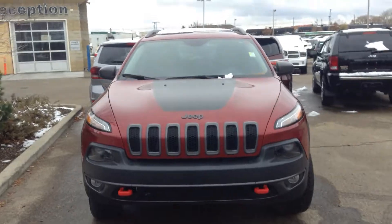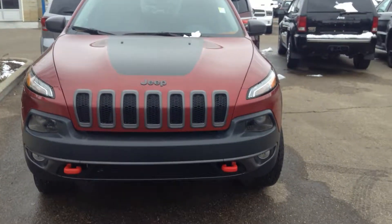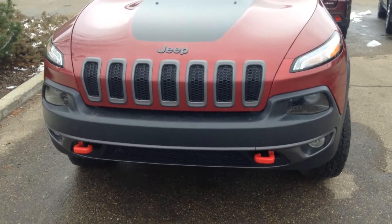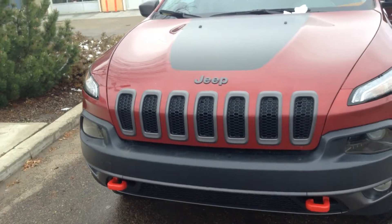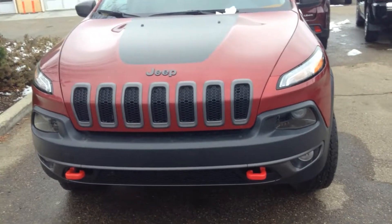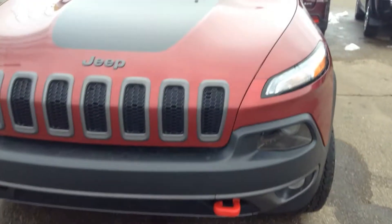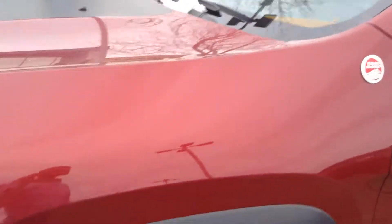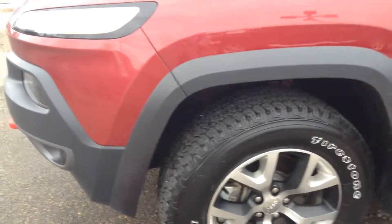This is a pre-owned vehicle. It is red in color — I love the Cherokees actually, I love the color here. Like I mentioned in our email, they are perfect for towing and perfect for winter driving as well. You got your tow hooks up here at the front, and you can see the beautiful Firestone tires as well as your custom Jeep rims.